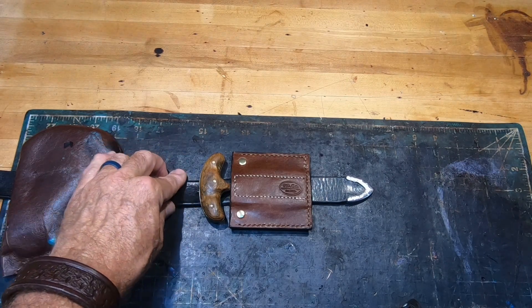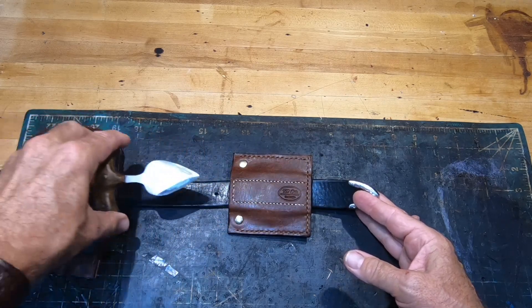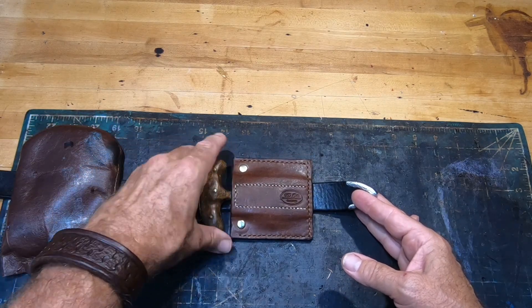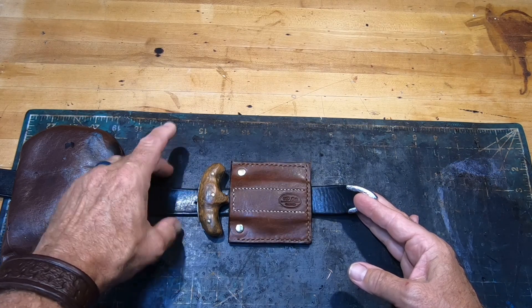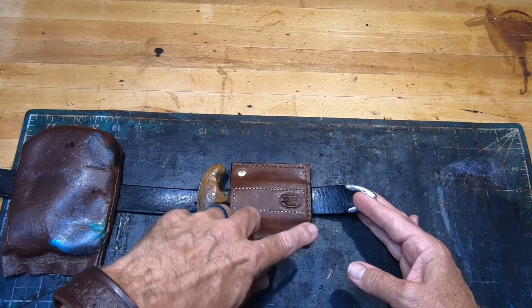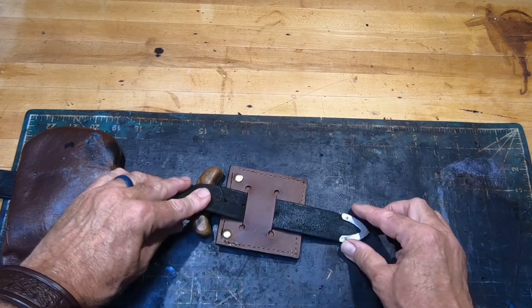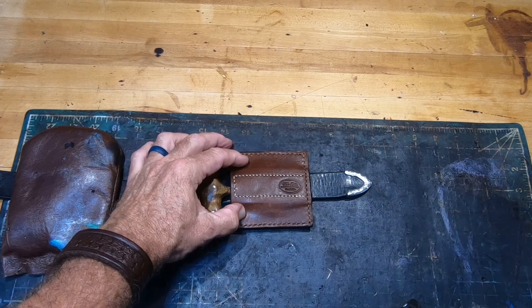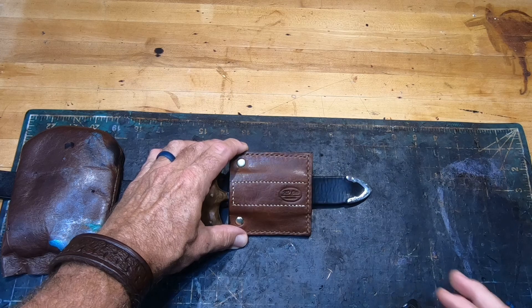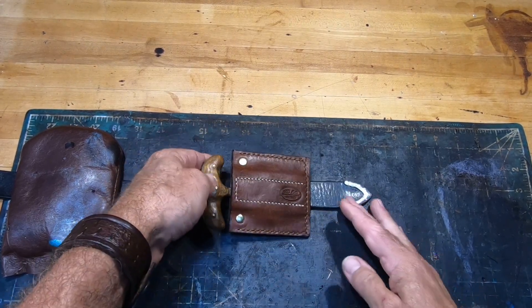We're done. A T-handle knife sheath with a magnetic capture for a belt. The basic dimensions are 3.5 by 3.5 inches. There you have it mounted on the belt. I put in two rivets. The important thing about this design is that the magnets are attached to the front panel.